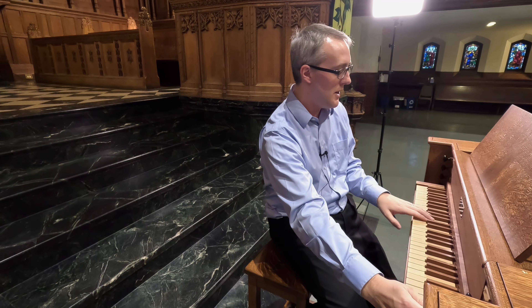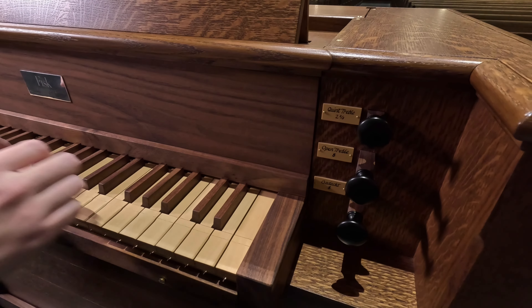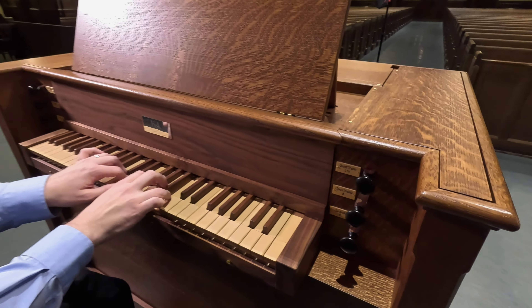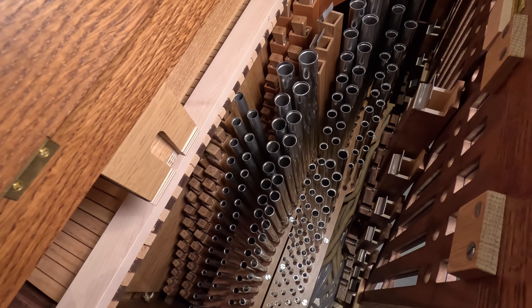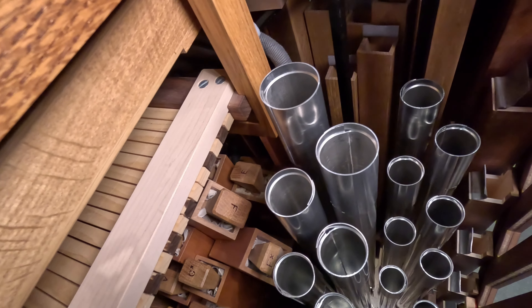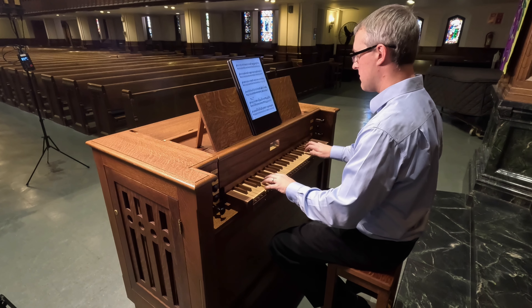One fun effect you can get with a half-draw is almost a voce humana celeste. I'll gradually bring it on.